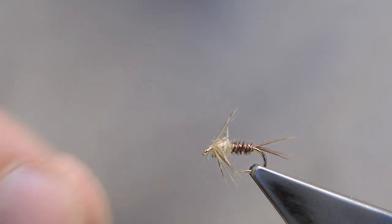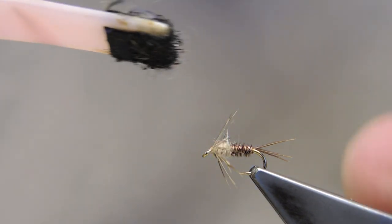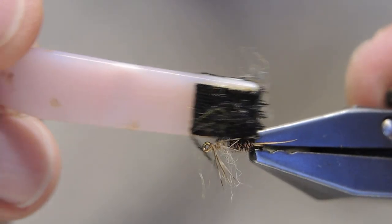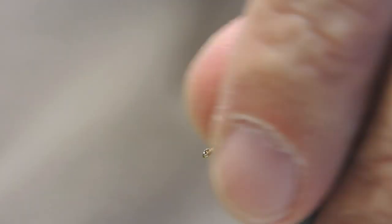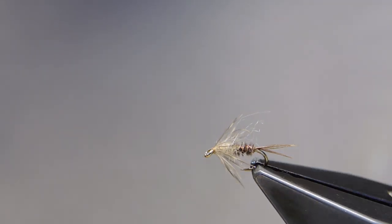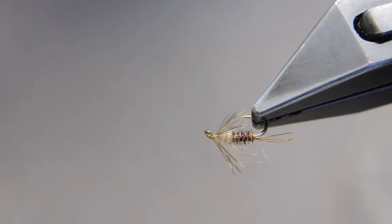Take away the thread. With a little bit of velcro I can tease out just a few of the strands of the dubbing to form just a slightly hazy shroud over the pattern. That completes Alan McGee's PMD Transition Flimph.